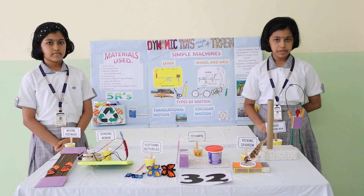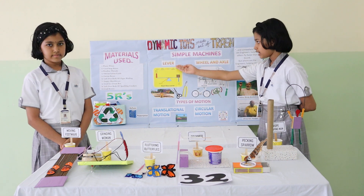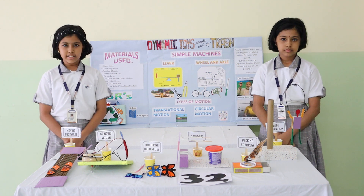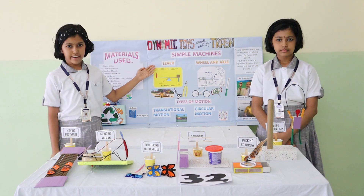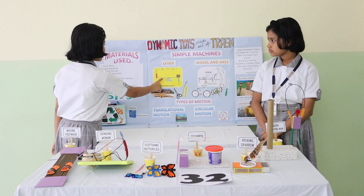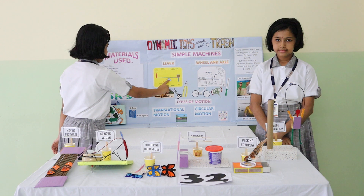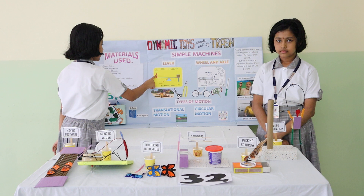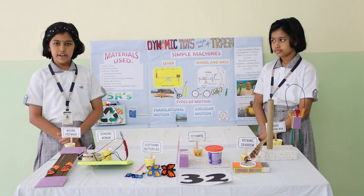We have used two simple machines in our project. The first one is the Lever, and the second one is the Wheel and Axle. Let us quickly understand what a lever is. A lever is a simple machine that can move heavy things. It consists of a rigid bar, board or a rod, that rests on a point called the fulcrum. The object that we move is called the load, whereas the force exerted is called the effort.